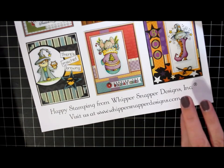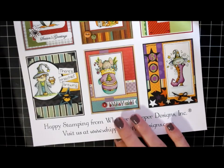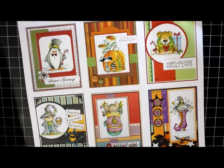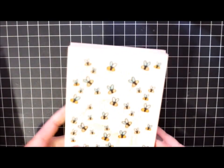This is the idea sheet that they included with my order. They always include one of these with orders and it just gives you ideas on cards that you can make with their stamps, and there's always super cute ideas so I always save these. I keep them in my three ring binder where I keep my unmounted stamps stored. Let me show you the wood mounted stamps that I ordered this time.